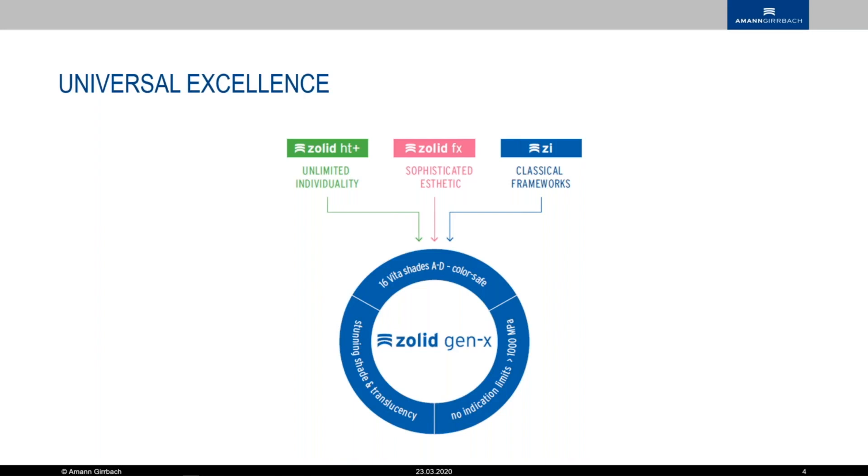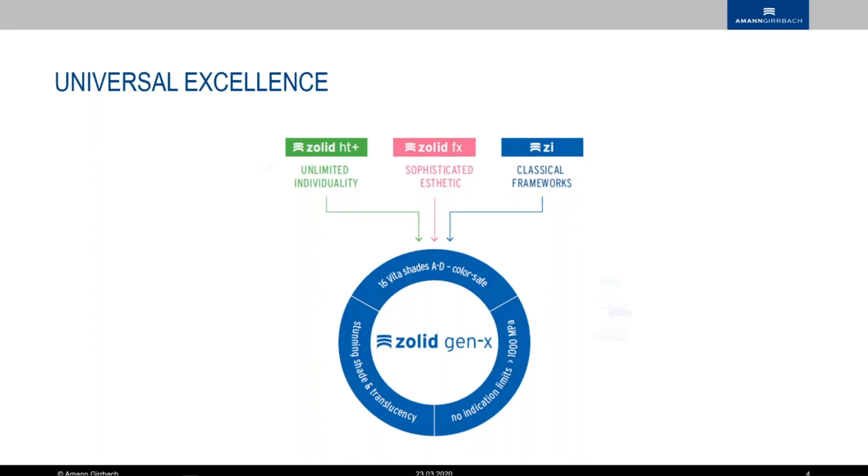We have stunning shade and translucency with this stuff. I can almost not tell them apart from the Salt FX, if you know how that looks. I love the FX — it's a great material, but it has its limitations. Maximum three-unit bridges, including posterior. That's great, but you can't do everything with it.